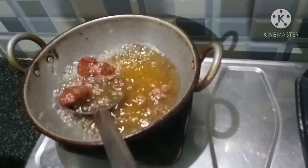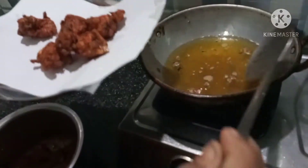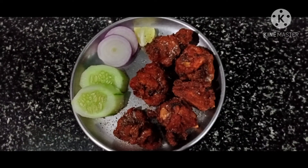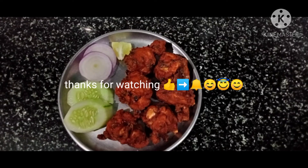Let's fry this. I'll plate this. Let's eat with rice — it's crispy and spicy. I'll see you at the end of the video.